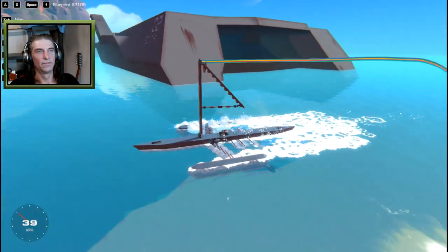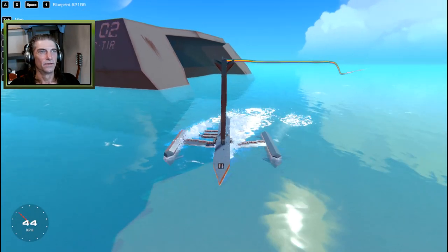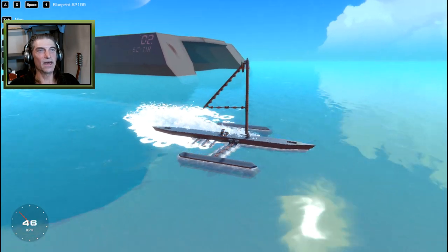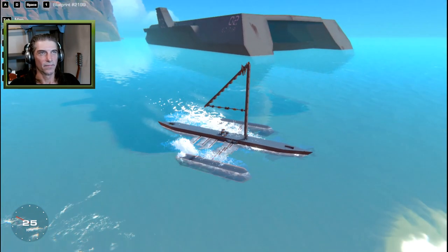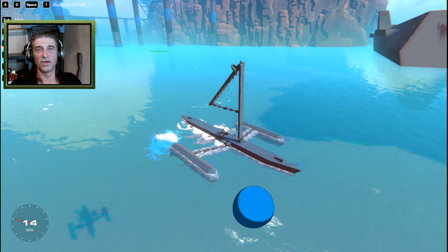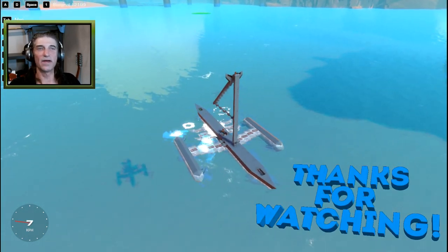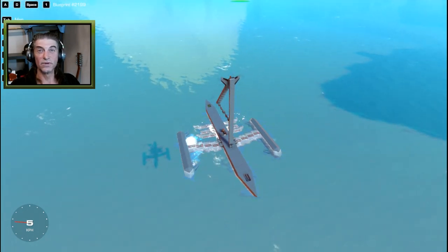I don't have a name for that one either — the Crazy Catamaran, maybe. I want to thank you guys for watching — thanks a million for subscribing. Don't forget to leave a comment, hit that like button, and we'll see you in the next one. Ciao!